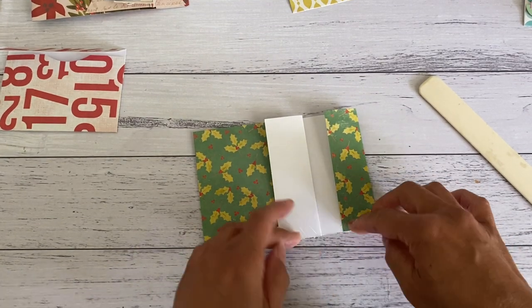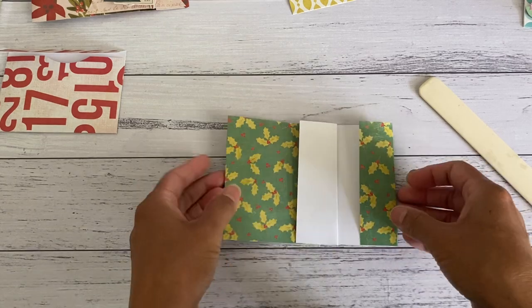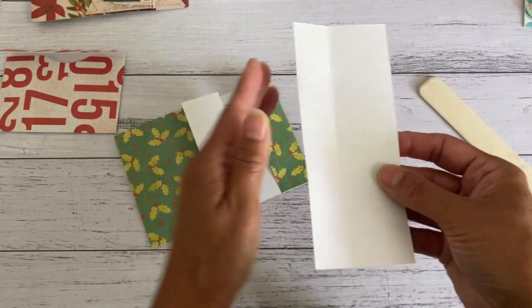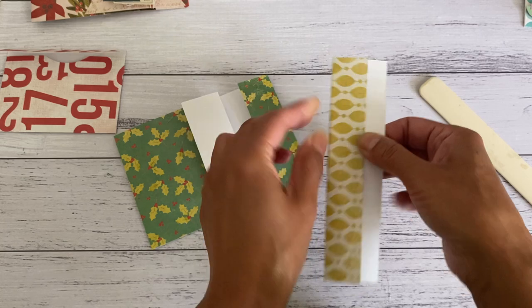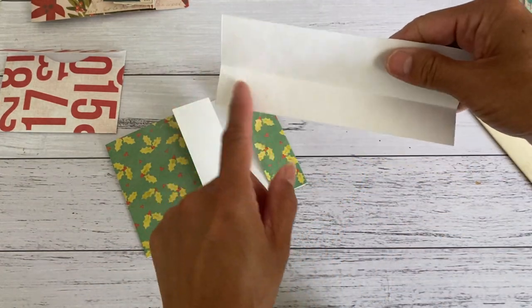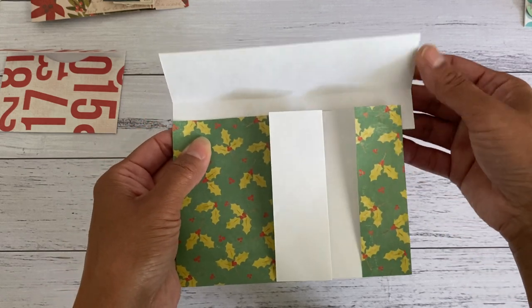Once that's all nicely sealed, that's how it will look. Now we're going to create the closure. Take the piece of paper cut at two and a half inches, fold one side over leaving about three quarters in, and this shorter part goes at the back of your pocket. It's a little bit longer so we can trim that off later once we're happy with the closure position.